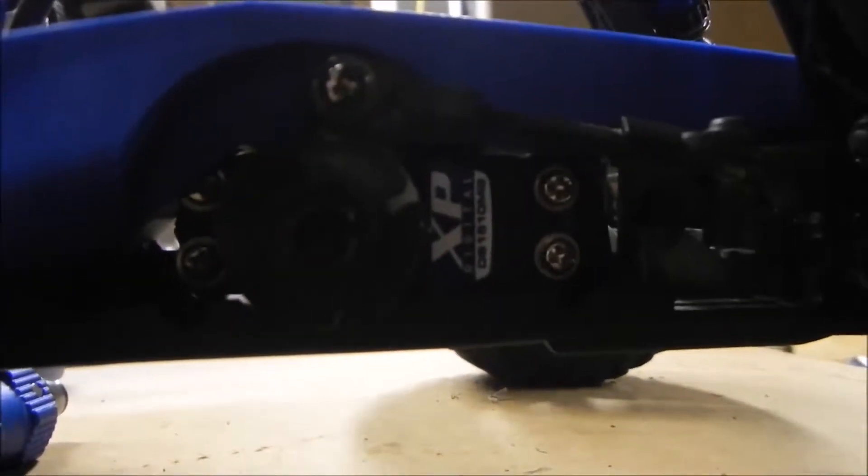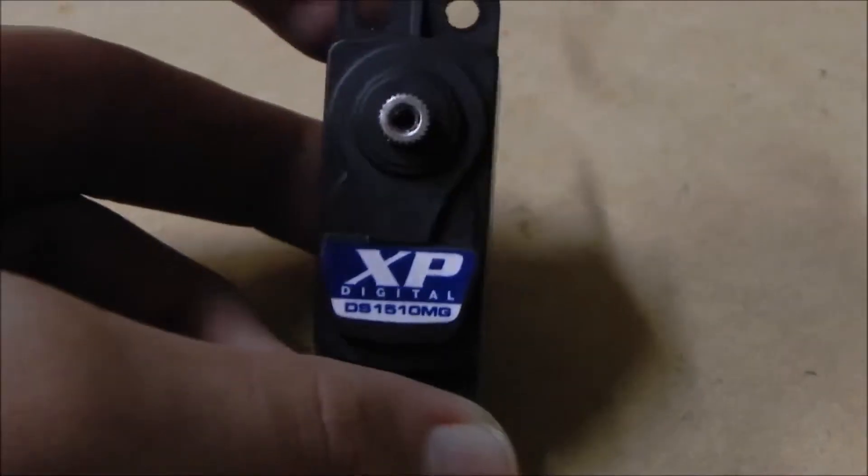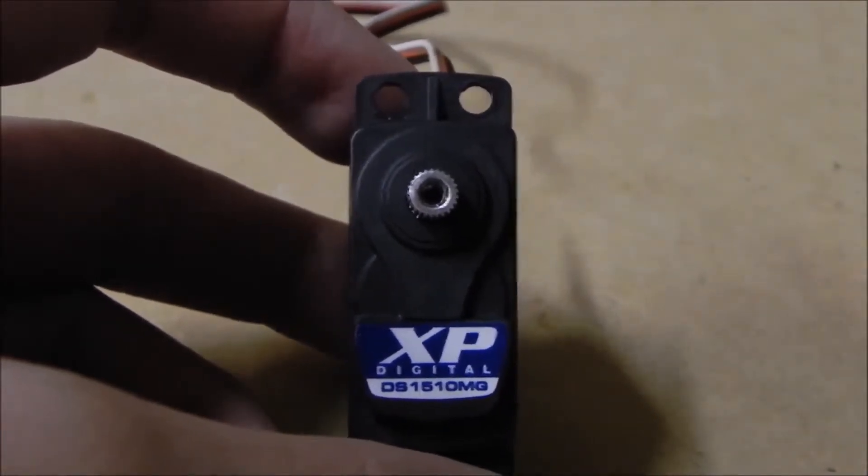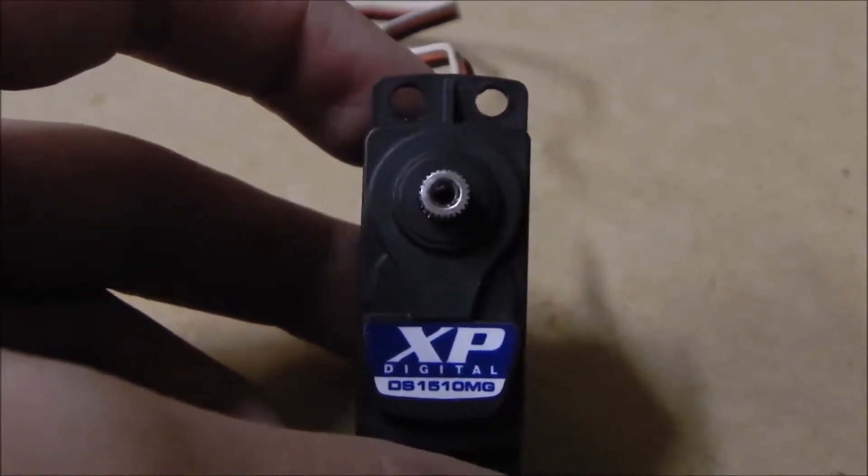Ain't she purdy right there? Hello YouTube, this is Bash Break Repeat and I'm giving you an unboxing slash testing.